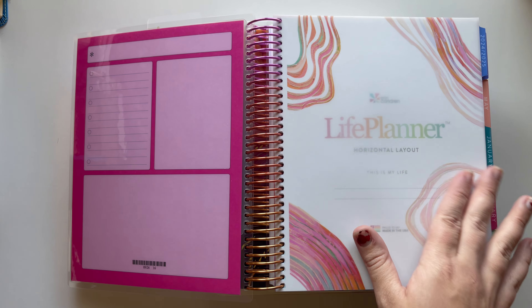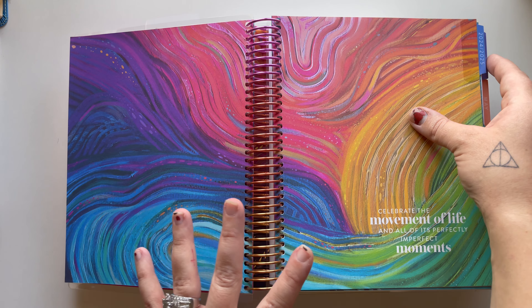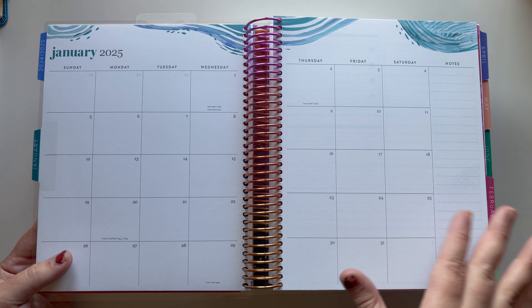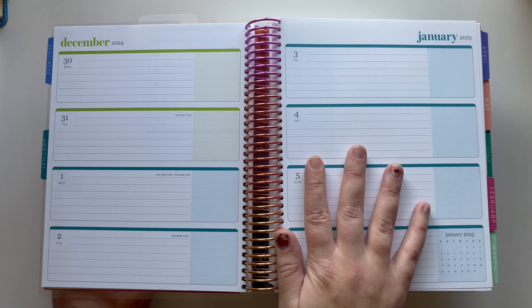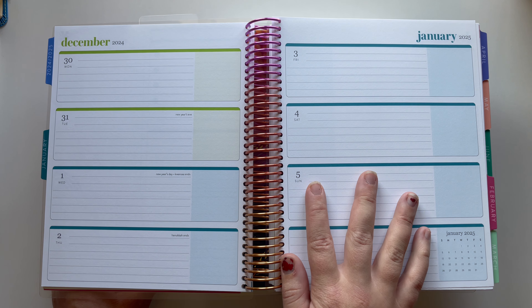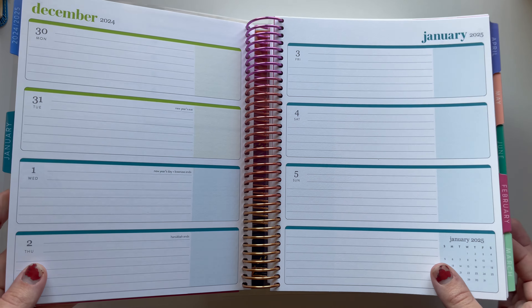This first one is the horizontal Life Planner — I think this is the Evolve colorway. This is my first time ever using Erin Condren so I'm not fully educated on the names. I mentioned in my last video that I found Kristen Kramer here on YouTube and I've been obsessed with her beautiful functional spreads — her handwriting, her thought process, everything is just beautiful. She used a horizontal layout two or three years ago. Right now she's using a compact vertical, but I already have some ideas for how I'm going to use this.